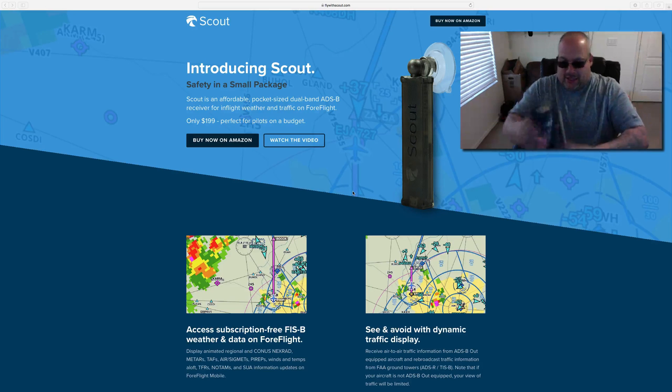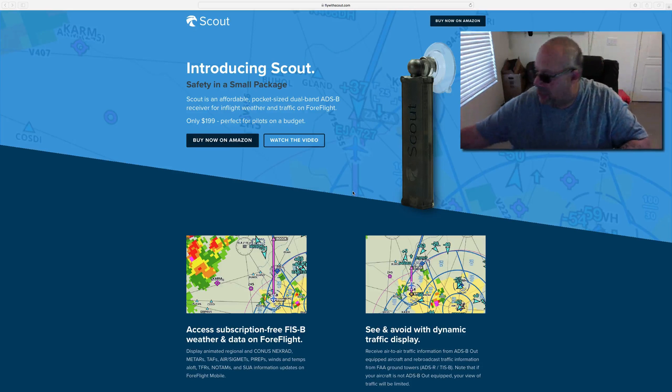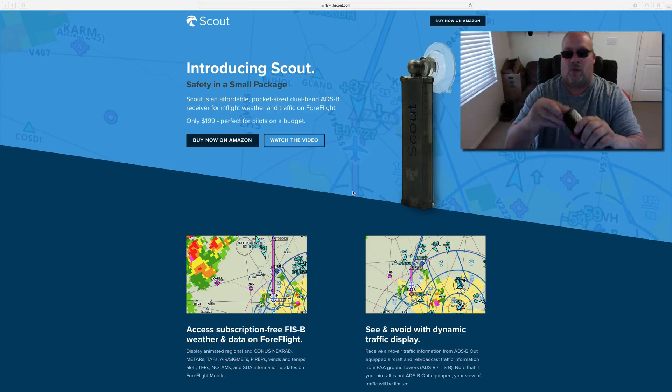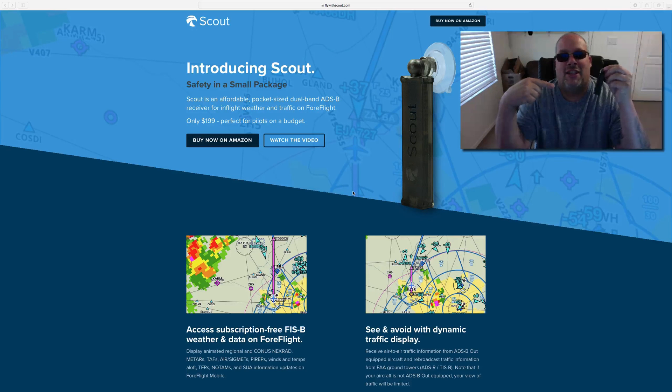Let's get it out of the case. The funny part is I used this the other day and I love it — I will not get back into a plane without it. This is the case it comes in. Scout. Great product. This little thing is a dual band ADSB receiver. You get real-time weather and traffic with this bad boy.